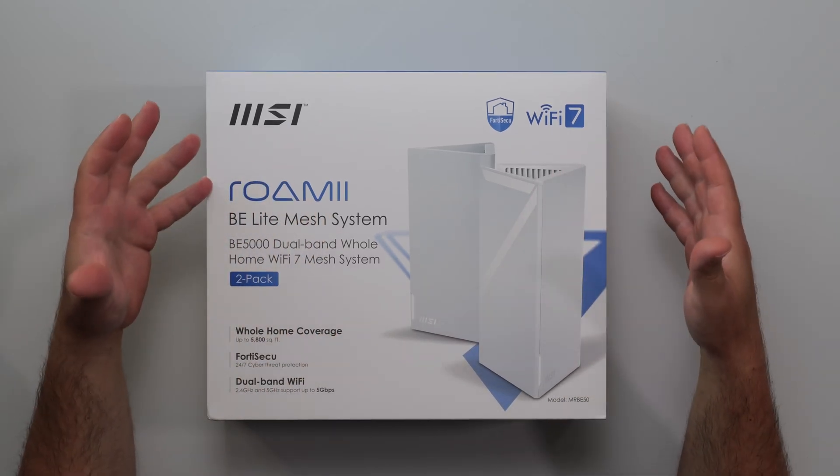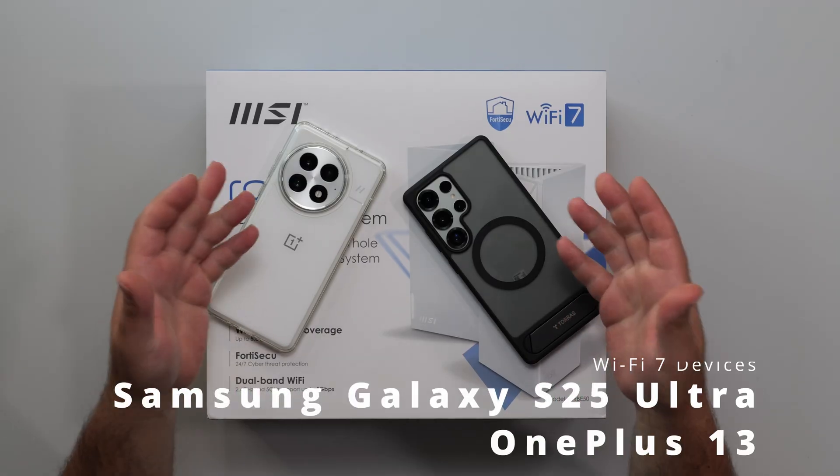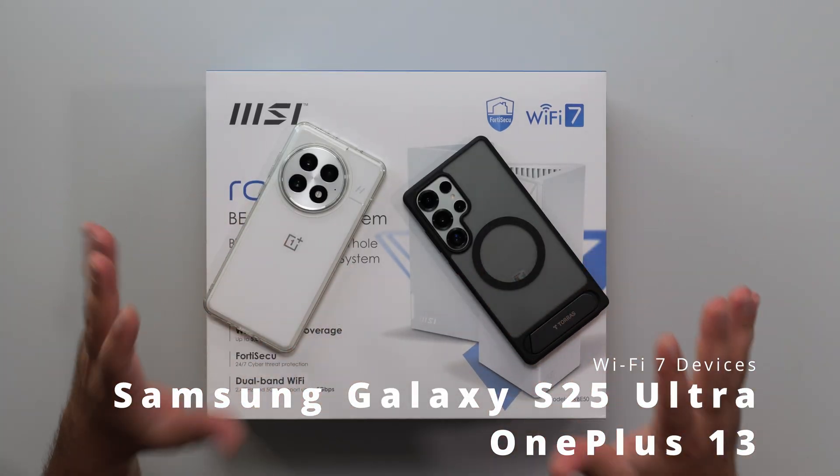I'm going to unbox and review this Wi-Fi 7 MesterStim by MSI. I'm going to test with my following Wi-Fi 7 devices — speed test, range test, wired, wireless, backhaul, everything like I normally do.